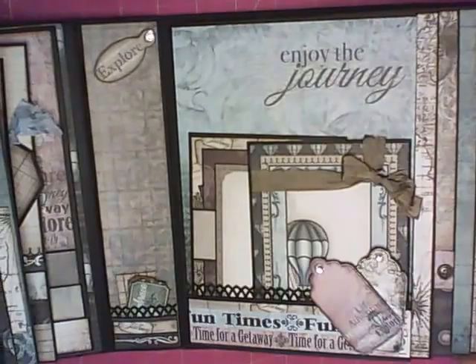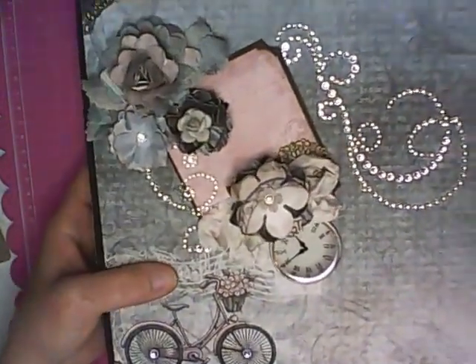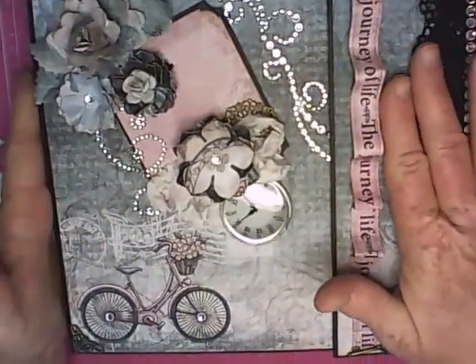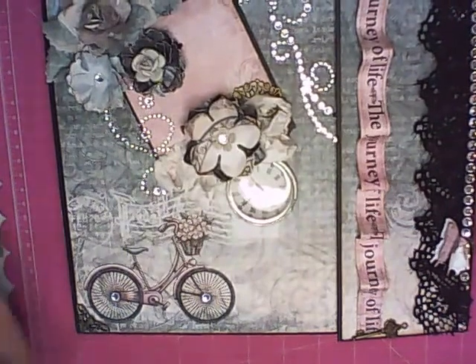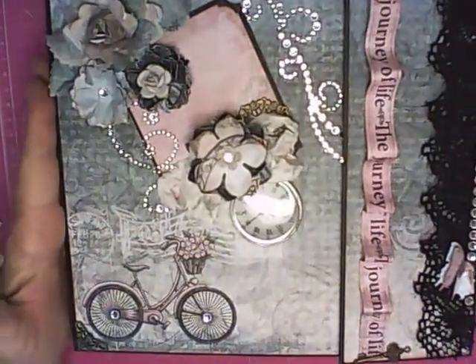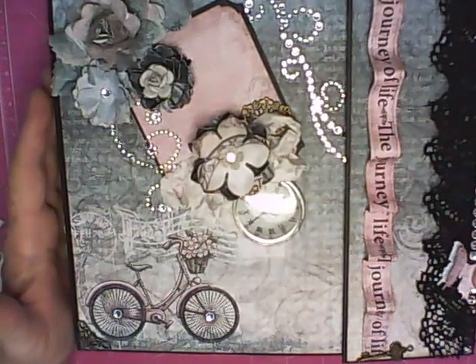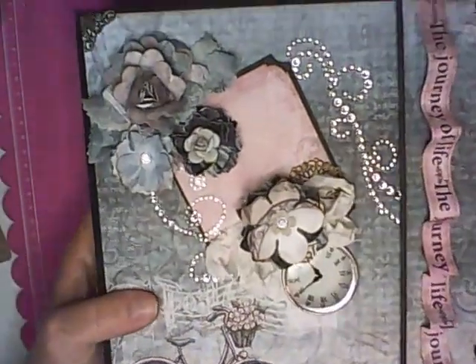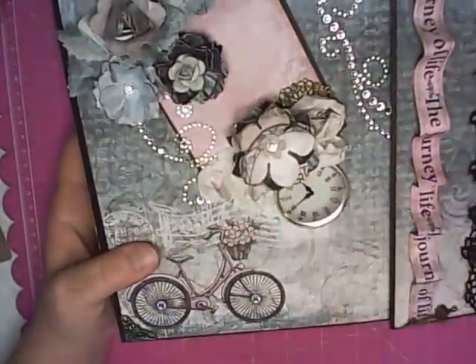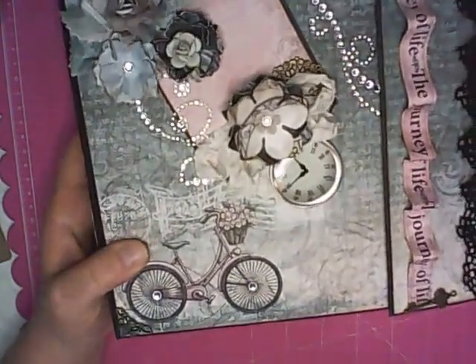The paper is gorgeous. I have almost all of their lines, and if I don't have them it's very quick to get in. What a beautiful album — or any project that you make with this paper line by Heartfelt, any of their Heartfelt paper lines, you're going to absolutely love it. I have a lot more projects in the works. Keep watching if you're interested in this paper kit, because I will have it up on the website really soon. Thanks for watching.